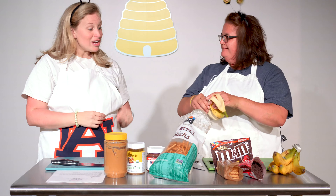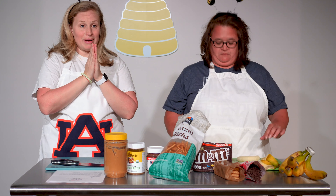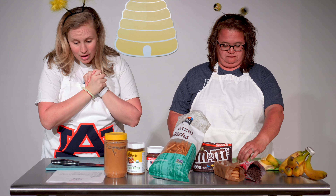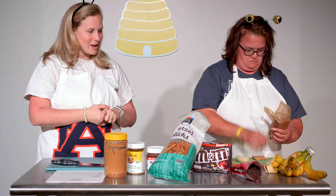Alright, great — we've got a peeled banana. You're gonna pop the banana on our little board and it's gonna serve as the body of our butterfly. Now we are going to start on our wings, so take your graham crackers.